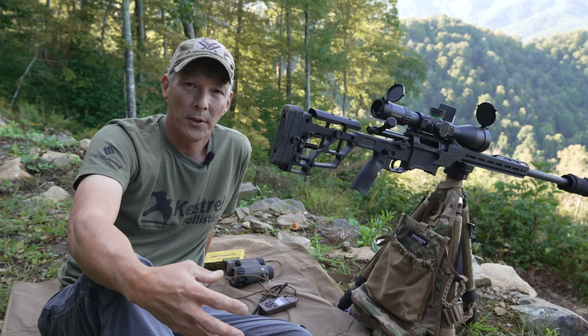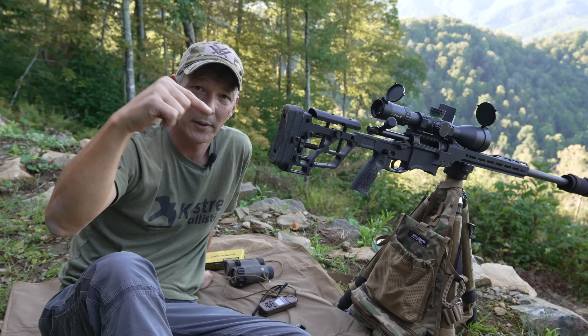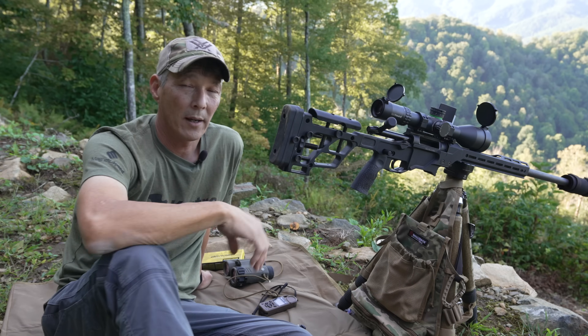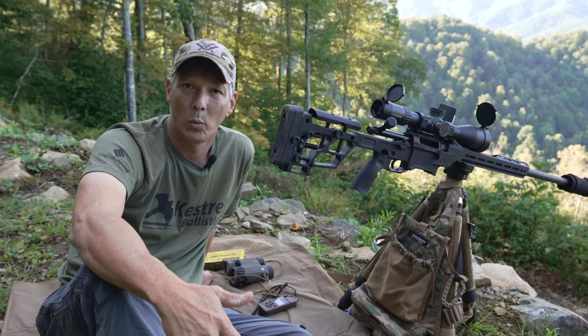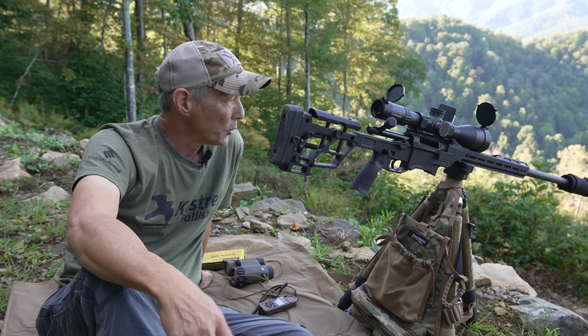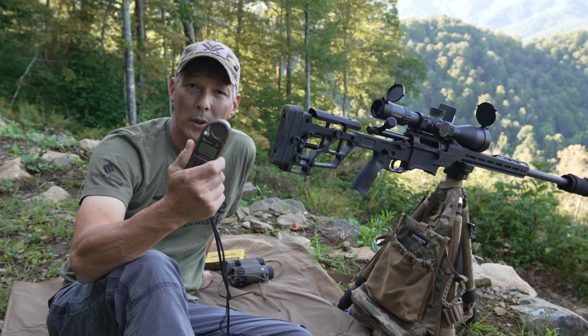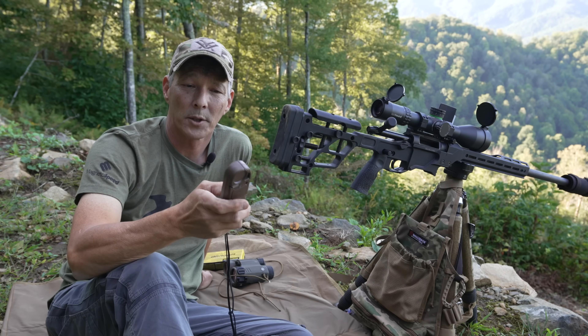The other thing you have to remember is the bullet is truly traveling the distance of 820 yards. So whatever wind you have, you do have to factor for that wind. Now what I'm going to do is take the Kestrel — big shout out to Kestrel Ballistics for supporting the channel — and I'm going to show you.